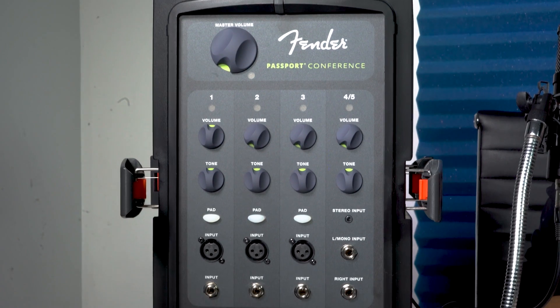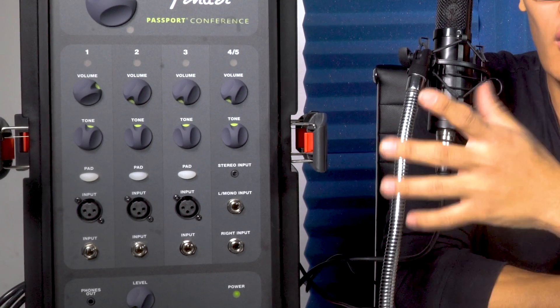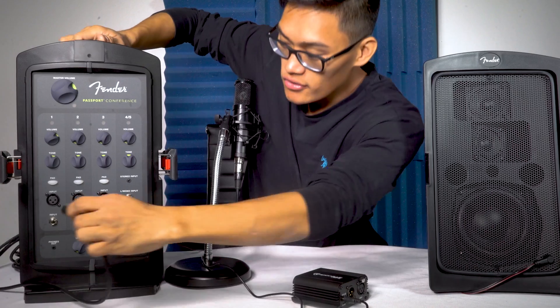Let me show you what I mean. I have with me a Fender Passport Conference, and if you look closely there are three mic inputs, but there is no phantom power provided on the PA system. So if I were to plug in my RCMPRO condenser microphone here, it wouldn't work on its own.